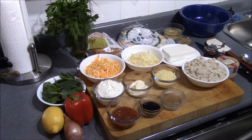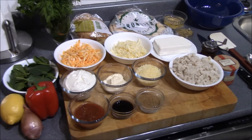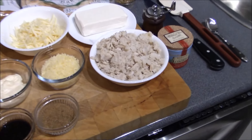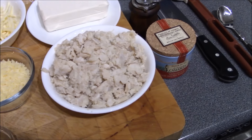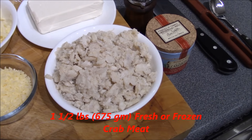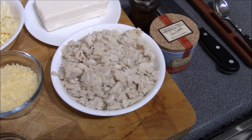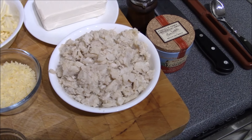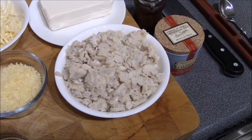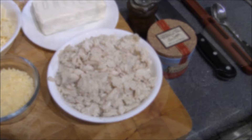The first thing I want to do is run you through the ingredients for this dish. It does look like a fair amount of ingredients, but it's actually not too bad once you get into it. First, the main element of this dish: the crab. This is frozen snow crab, but you could use fresh, canned, Dungeness, Alaskan king crab, or raw crab — it's really your preference.